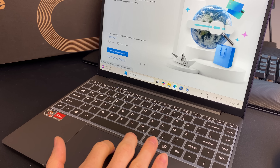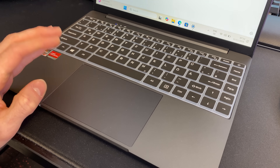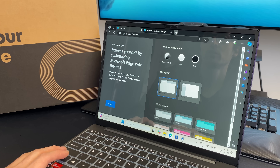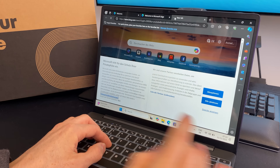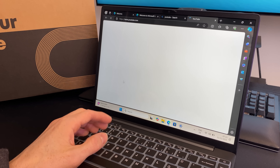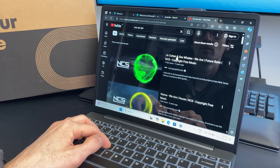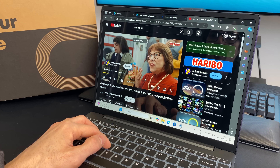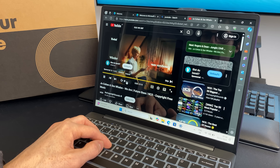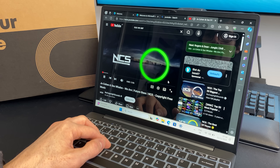The touchpad is absolutely great — the size and feeling is very comparable to a MacBook, which has the highest quality standards. Let's go to dark mode and start browsing. Trying YouTube — typing with the overlay is working nicely. Let's check out video and sound performance. The audio sounds great for regular speech — very nice.